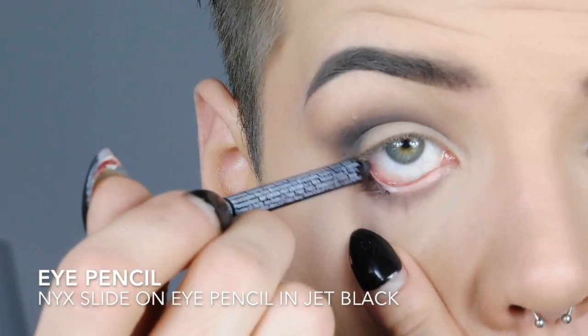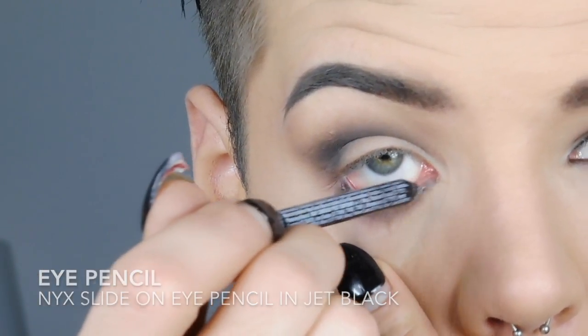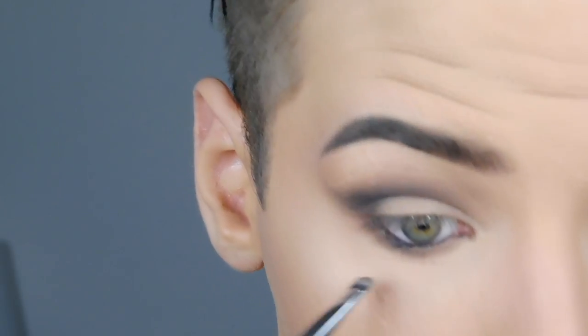Then I'm taking the NYX Slide-on Eye Pencil in Jet Black to line my waterline. Then I'm taking my smudgy brush again and smudging the liner out.